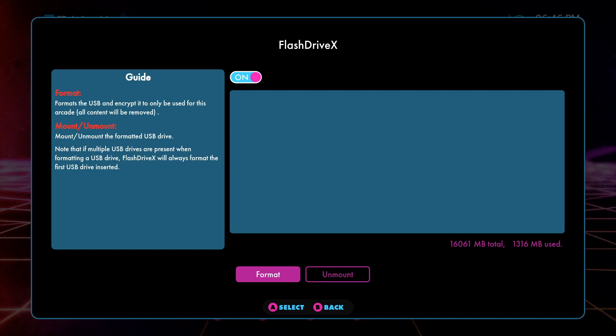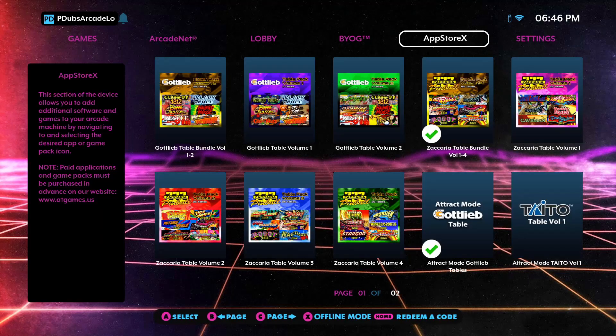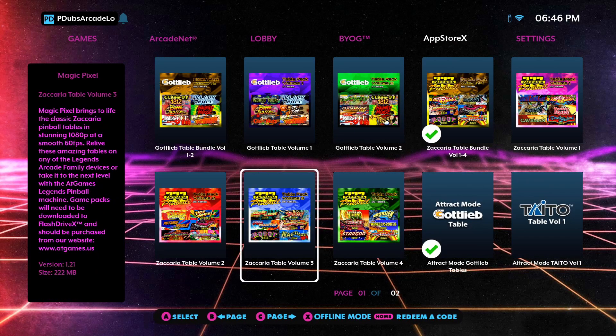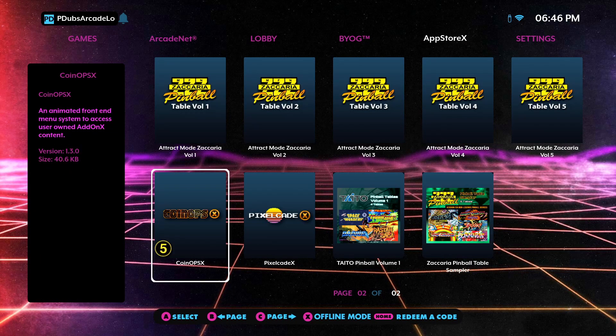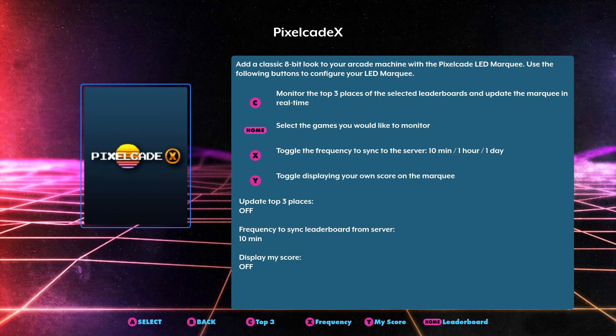This is assuming you've already set up your FlashDrive X flash drive and used it in the past. If you don't know how to do that, definitely check out the BitPixel PixelCade playlist on my channel as well as all my other AtGames videos. So with your FlashDrive X mounted and plugged in, if you head over to PixelCade X, you'll notice on the latest firmware we have some really cool updates on the PixelCade X program.